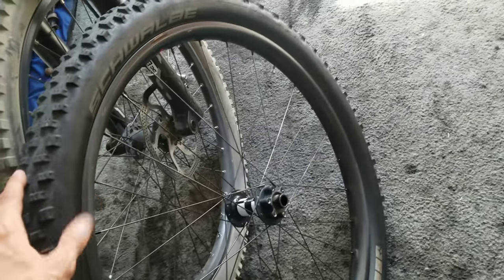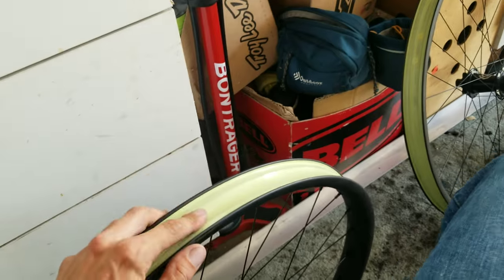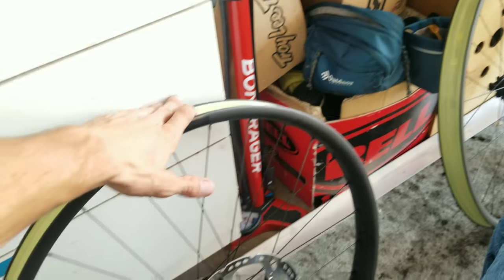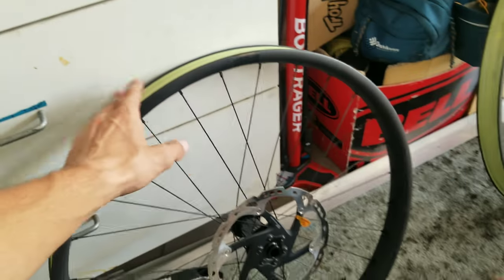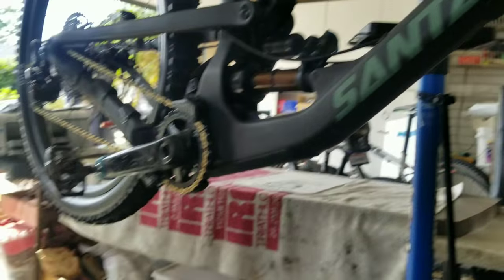Just to add another note here — I do have Cushcore set up in here, running about 18 pounds in the front and 22 in the rear, and it seems to be working well. I do have Cushcore on the way for the wider rims; I've been running it for a while and I'll never go back. Unfortunately I'm just gonna ride these for a couple days until the plus-size Cushcore comes in — these ones are pretty chewed up anyway.